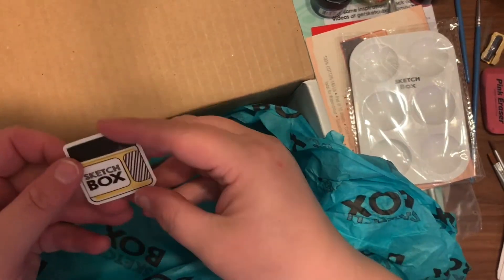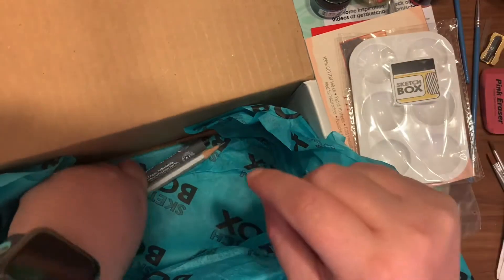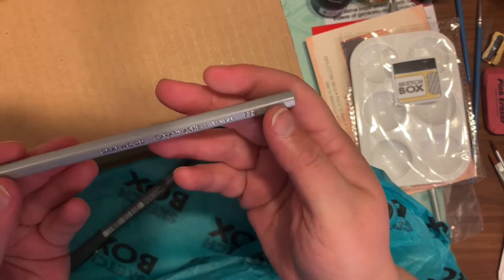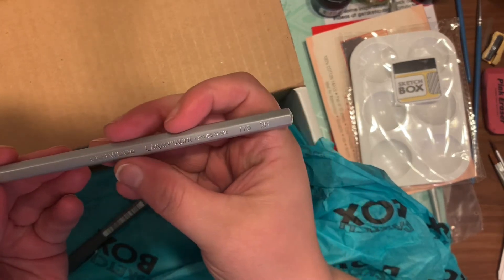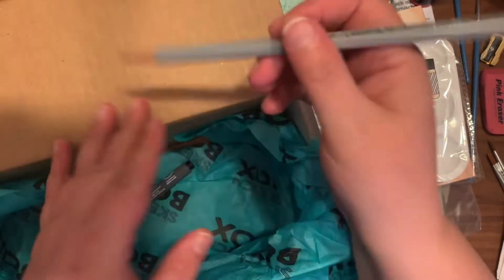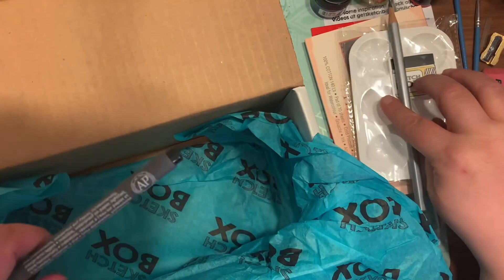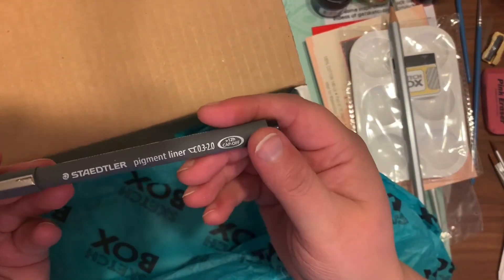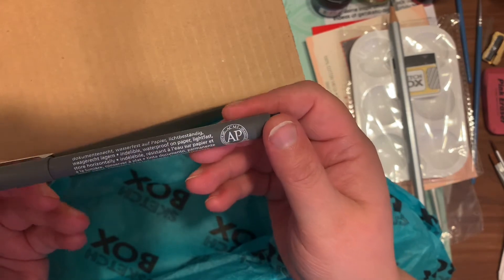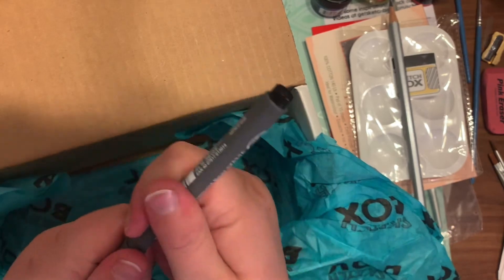The next thing I pulled out is a beautiful sticker, which I think is super cute. Then there's what I believe is a Daler-Rowney pencil — these are very high quality pencils, and it's a 3H, retailing for $3.65. Yes, $3.65 for one pencil.